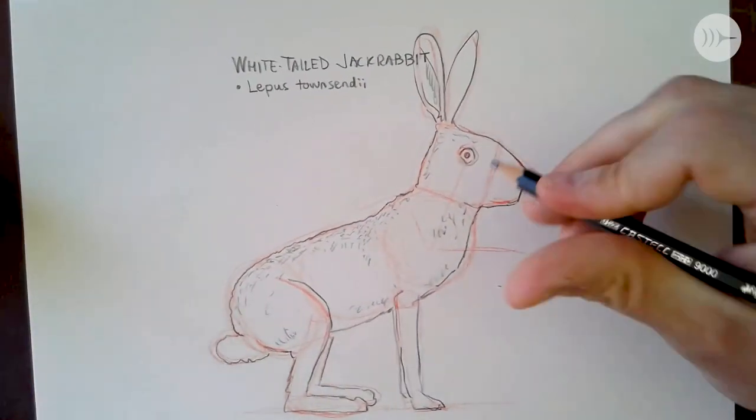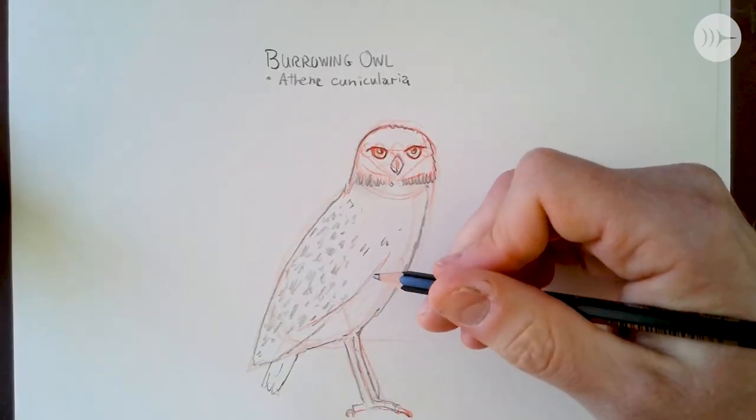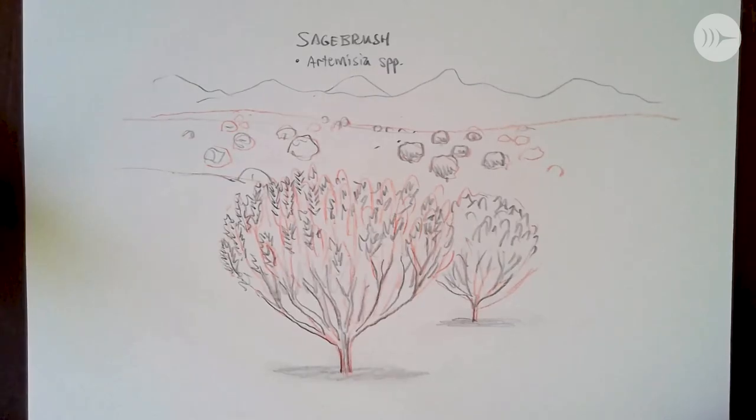Today we're going to draw a mammal, the white-tailed jackrabbit, a bird, the burrowing owl, and a plant, sagebrush. If you haven't watched the Drawing Wild Washington intro yet, please go back and do that first because it explains a little bit about what we're doing, how we're doing it, and why we're doing it. So let's get going.